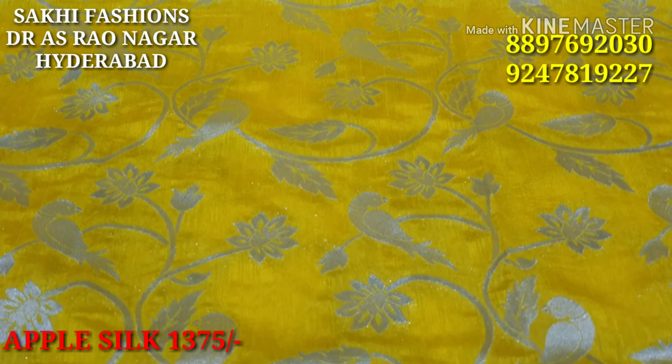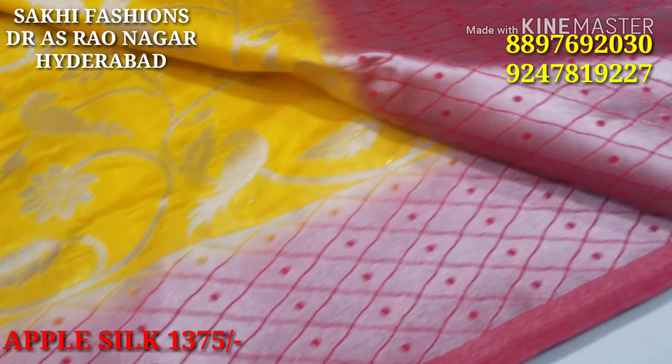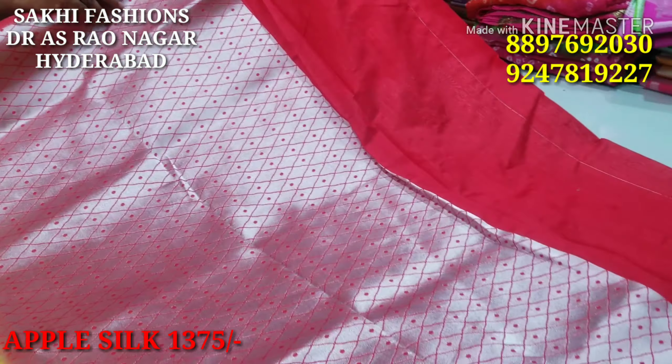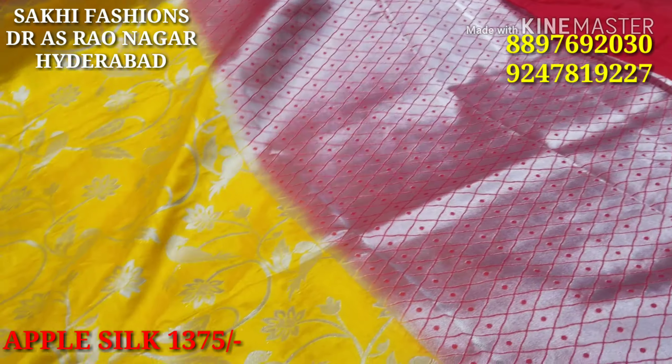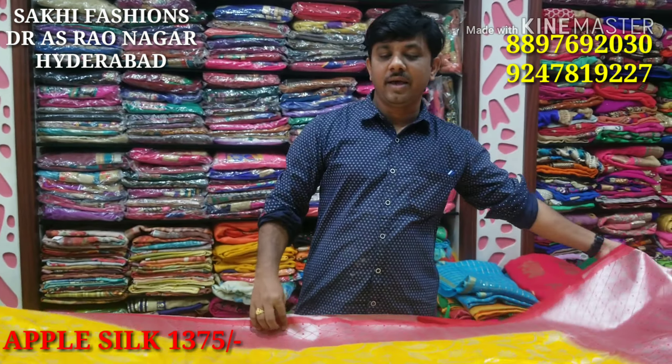That's all we have had — a special edition introduction of the April Silk latest collection. In this episode, just send a screenshot on WhatsApp throughout India. We will see you in the next episode.